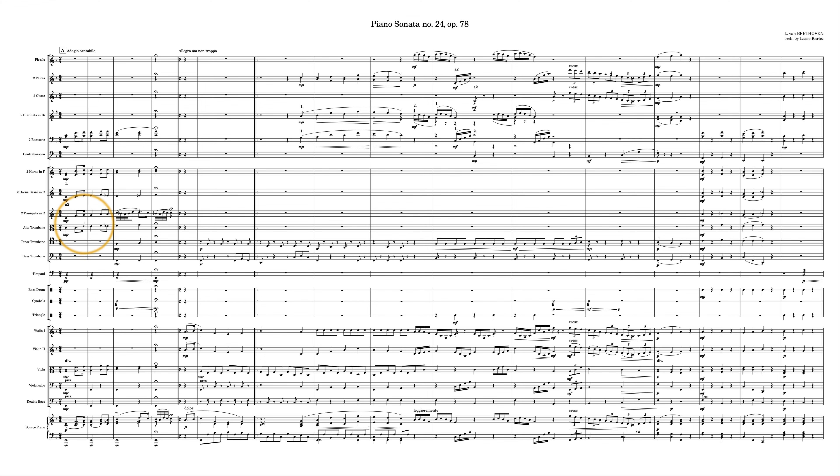You've got alto trombone joining in as well, harmonizing and so on — that's pretty cool. I like you using that here. Back in the old days, the alto trombone would be pitched in E-flat, the tenor trombone in B-flat, and the bass trombone in F — which we don't do anymore.